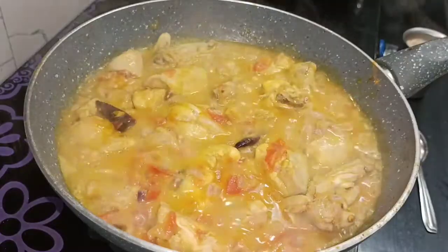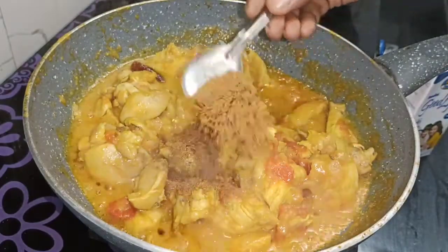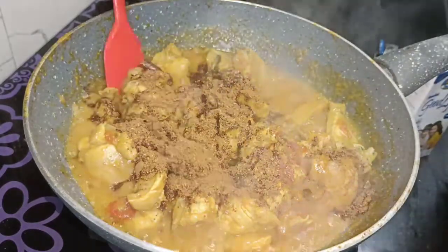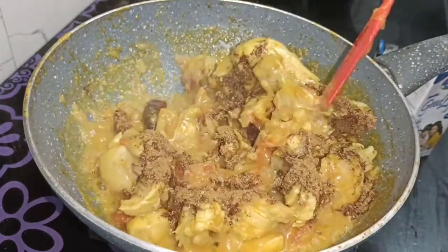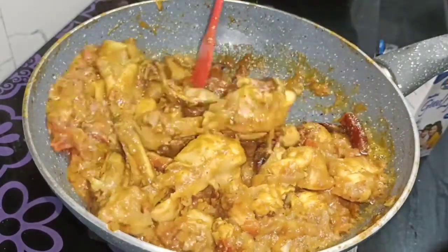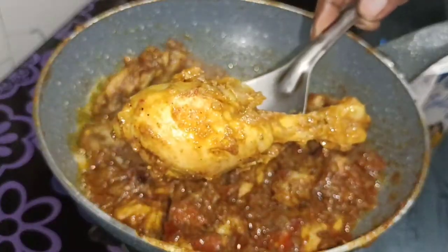Now we have two tablespoons of masala in this stage. We have to cook the masala. We are ready to cook the masala in this stage.